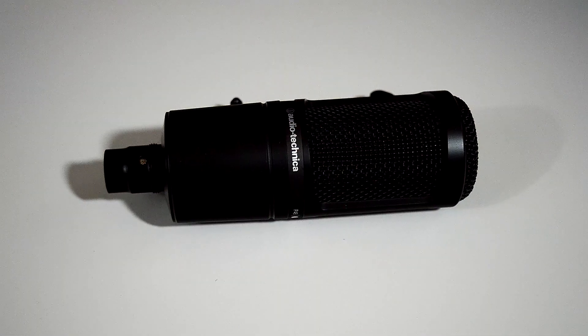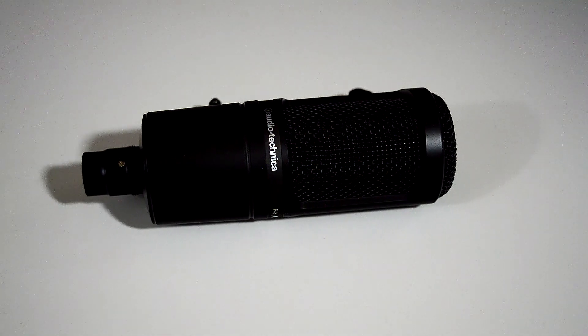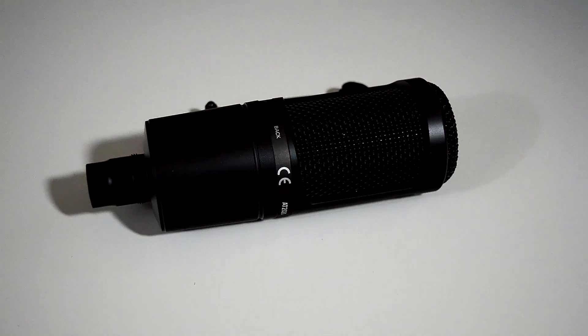To start off with, we're going to talk about the build quality on that microphone. What is it like when you take it out of the box? I did an unboxing of this microphone, and I'll have a link to that down in the description. But when you first take the microphone out of the box and hold it in your hand, it's incredibly solid. It's an all-metal construction, and it feels very, very quality — it just screams professionalism as soon as you hold it in your hand.